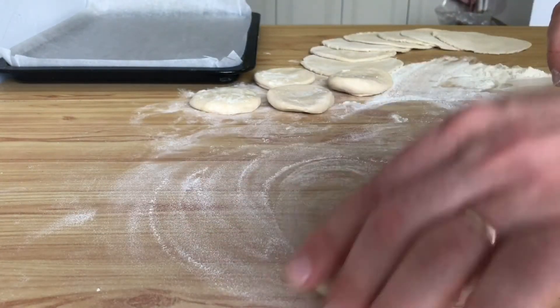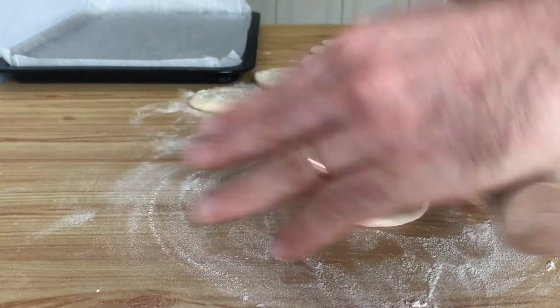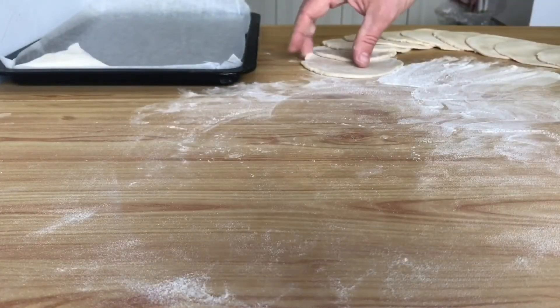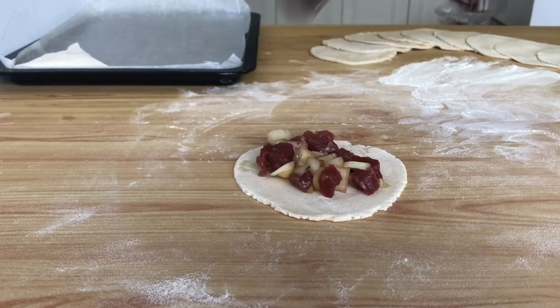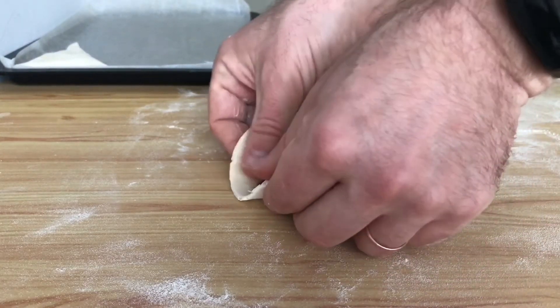Take out the dough from the refrigerator and roll each piece into a thin round circle, 1 mm thick. Put the stuffing in the center of each piece and connect the edges so that you get a triangle. The samsa can be made in any shape — triangular, round, or rectangular.